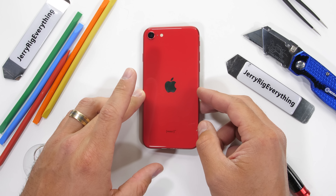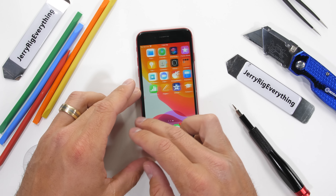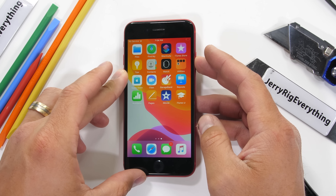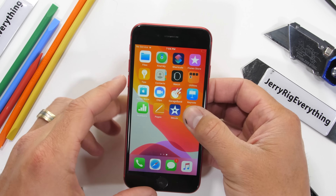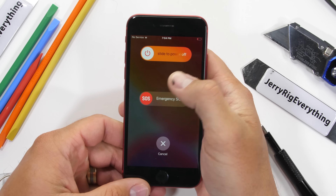The brand new 2020 iPhone SE. Of all the crazy things to happen this year, Apple releasing an affordable iPhone is right up there with the craziest. Today we're going to pop the lid, tear it down, and see what that proprietary Taptic engine looks like from the inside. Let's get started.